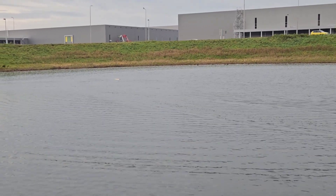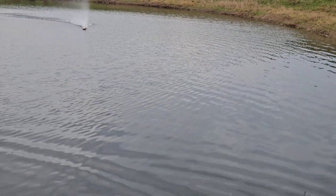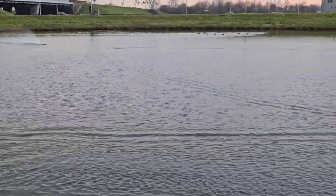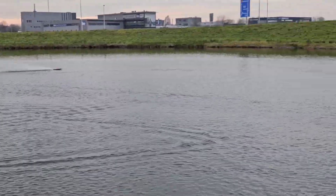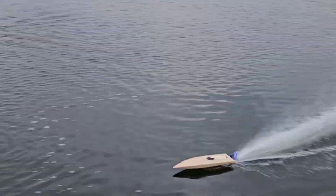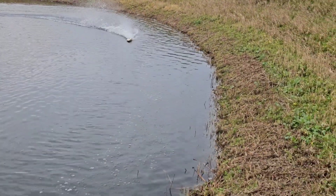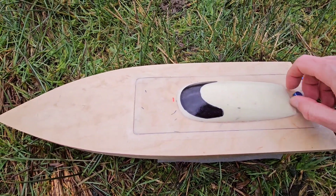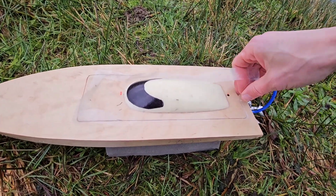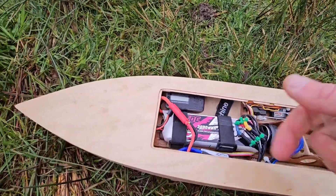Oh wow, flipped it! No way. All right, I'm going to save it. I still think the cornering can be improved. Well, that was a handful — it's not very stable at the moment and I think it's due to these lifting strakes. I think this boat just runs better without them.